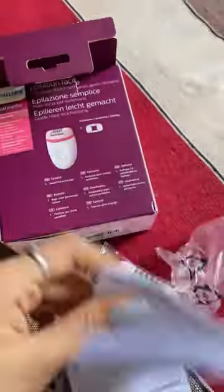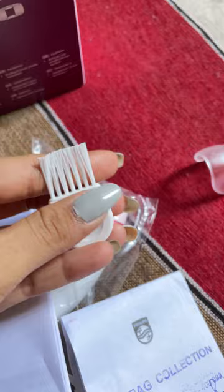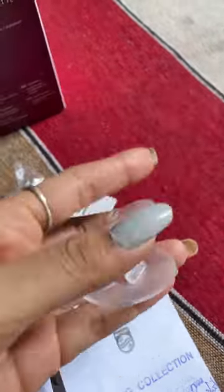Hey guys, I have recently purchased the Philips epilator. It has very cute packaging. It comes with a guarantee and warranty, it has pamphlets, and it has a small brush with a cap.